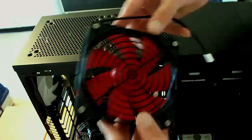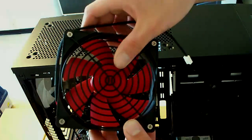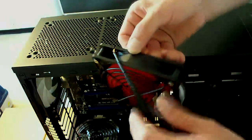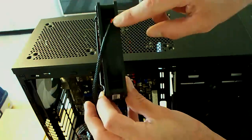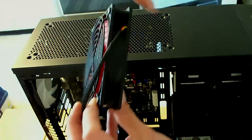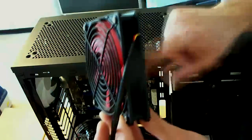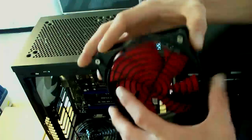Now we're going to install the case fans. These ones come with metal brackets over the fan themselves. If you look on the side of the fan, there are little arrows that indicate the direction of the airflow and the circular motion in which the fan turns, so you know which way to face it for which way you want the airflow.